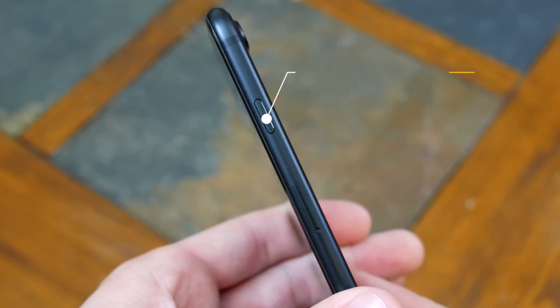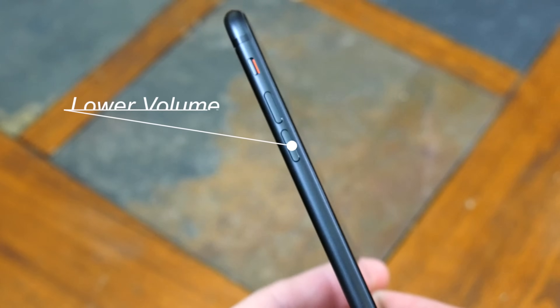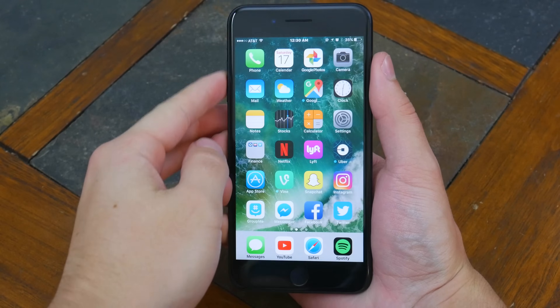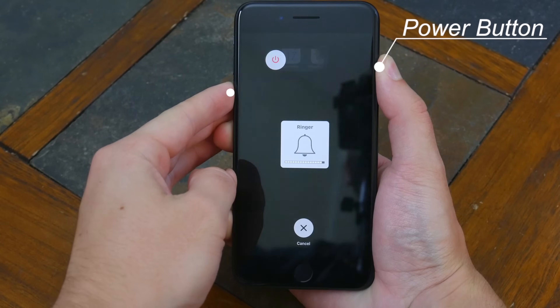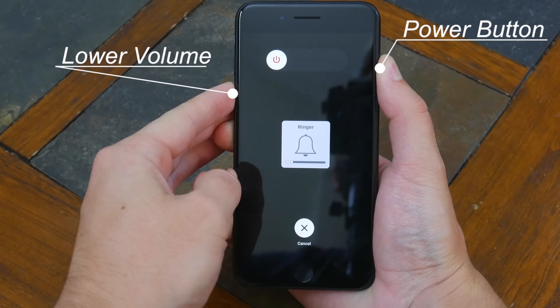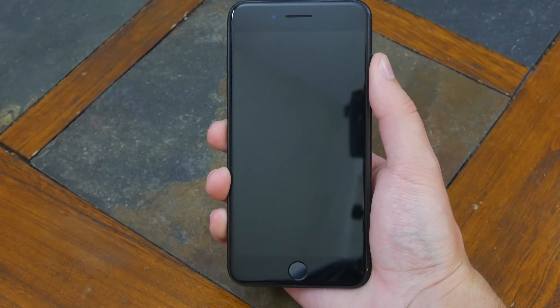To hard reset your phone or force it to shut down, we're going to be using the power button on the right side and the lower volume button on the left. Press down on the power button first for a few seconds, and then while still holding the power button, hold down the lower volume button as well. Keep holding both buttons down and after a few seconds, your phone should completely shut down.